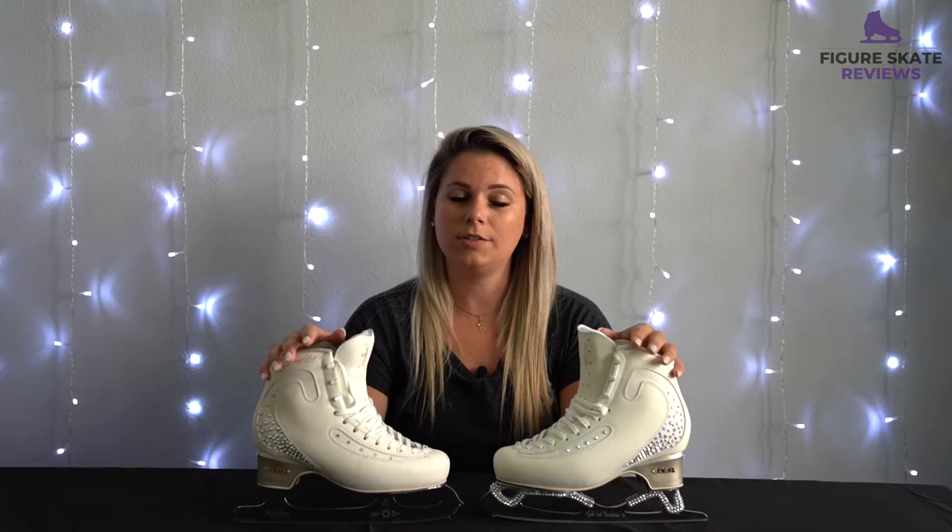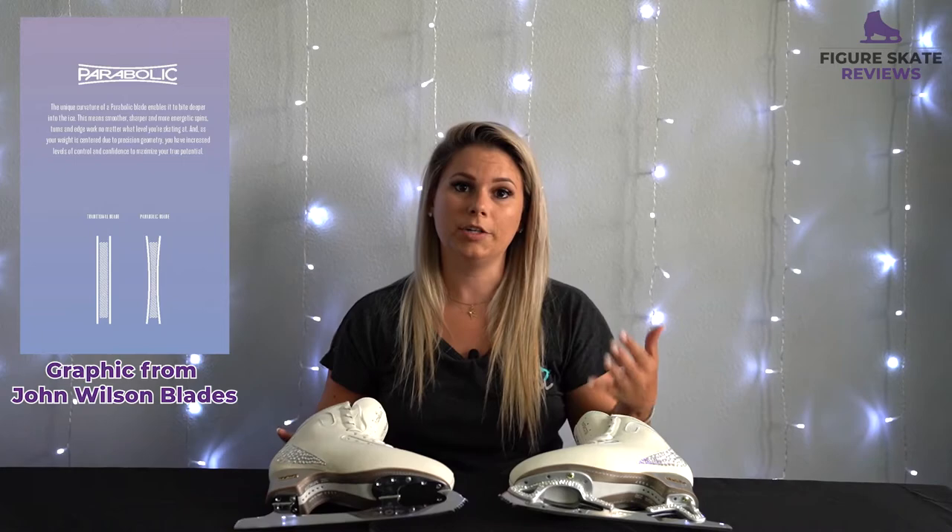Another feature about both of these blades is that they are both actually parabolic. I've had parabolic blades for the last two sets of skates, and previous to that I had the regular Gold Seals. So what's parabolic? Parabolic basically means that the blade gets skinnier towards the middle. The benefits of that are it helps you center your weight over your blade, which makes your turns a lot more effortless, smooth, and sharp.